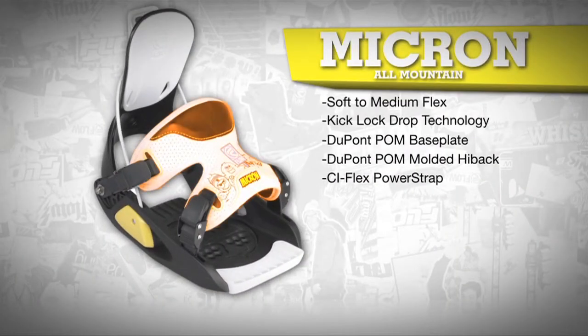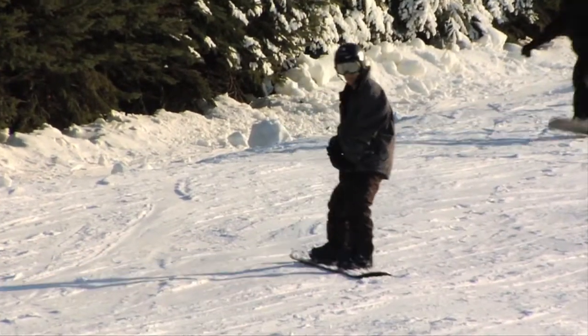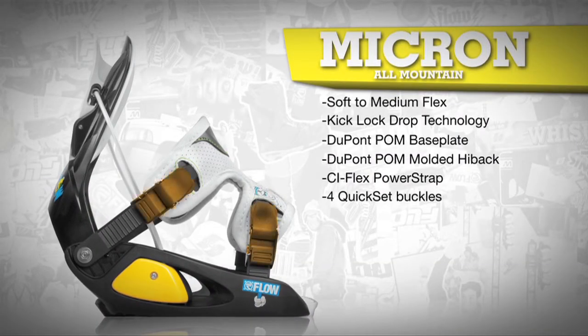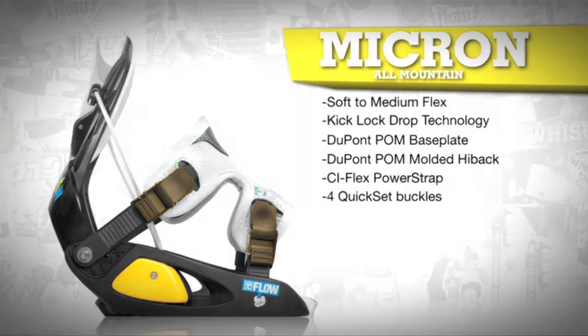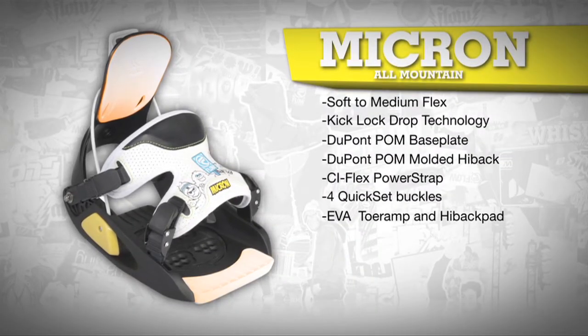The CI Flex power strap is flexible enough to adjust to any type of boot and distributes power efficiently to the board for easy turning without causing cramps or cold feet. Four locking buckles allow for simple adjustment of the foot strap at each corner, and the EVA toe ramp and high back pad dampen all the chatter.